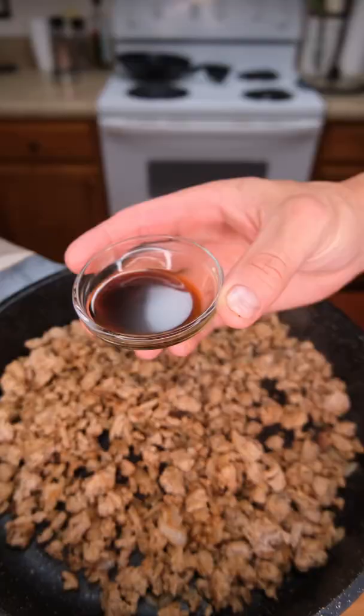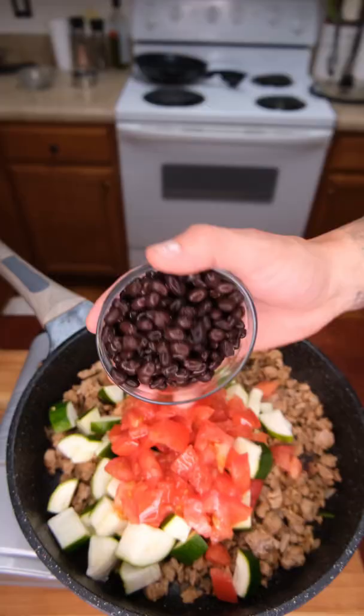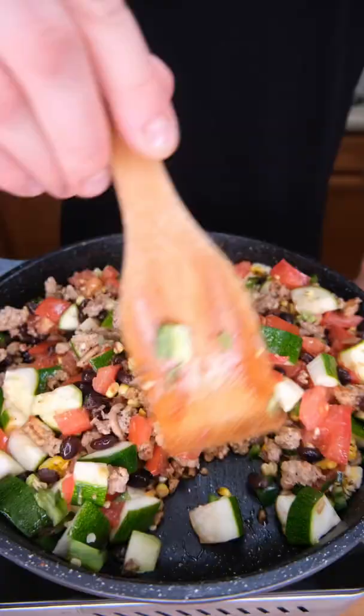Once our turkey is browned, add coconut aminos, tomato paste, zucchini, tomato, black beans, roasted corn, and jalapeño. We're going to give this a good mix, add some stock, and let this simmer.